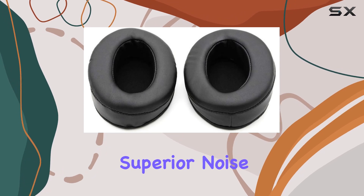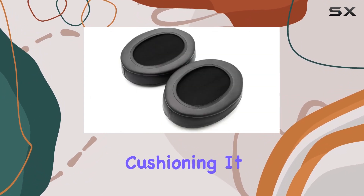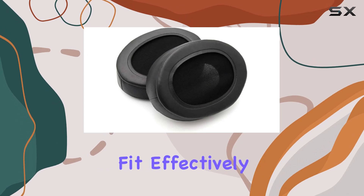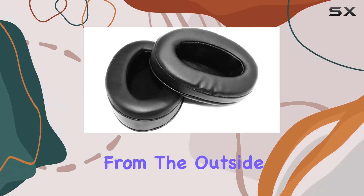One notable feature is the superior noise isolation provided by the firmer memory foam cushioning. It not only makes these earpads great for comfort but also enhances the sound experience. The ear-conforming fit effectively isolates sound, allowing you to enjoy your music without interference from the outside world.